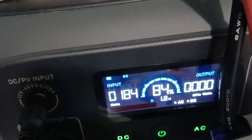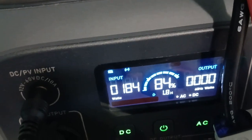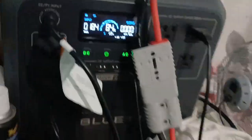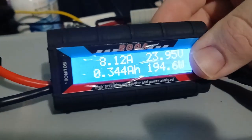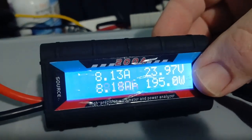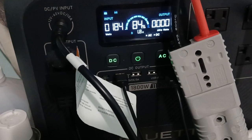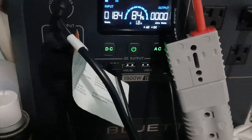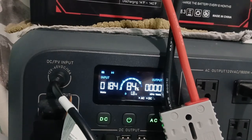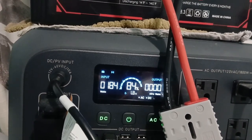It's saying 1.8 hours to charge at this rate to full. I'm going to leave it plugged in all night and see what it's like in the morning — whether the battery is completely drained or not. I don't think it will be, because once it reaches 100% it'll stop charging.